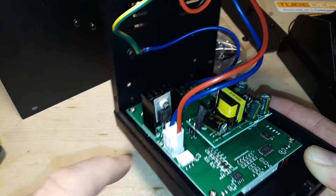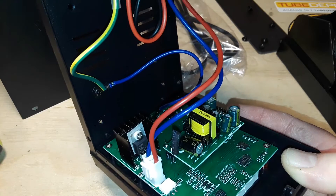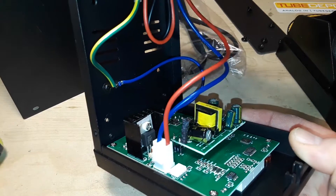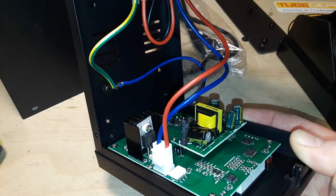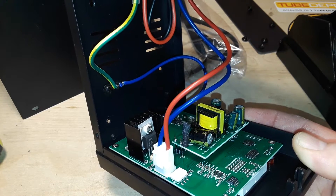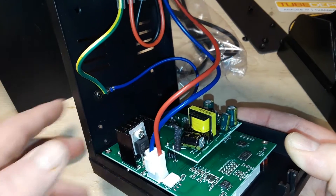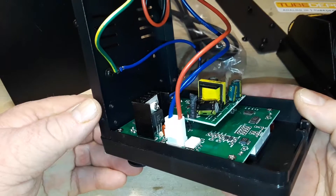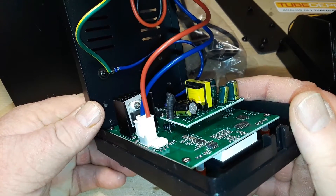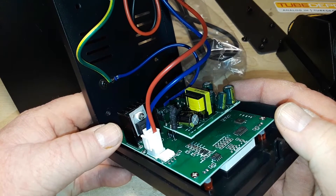This chip I was trying to figure out because it's located so closely to the power input - it turns out it's the MOC3031M from ON Semiconductor. It is a triac driver. So basically they're running this like a dimmer - nothing wrong with that. Interesting.